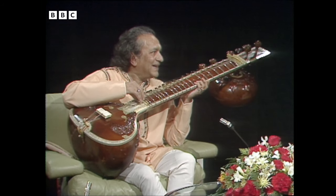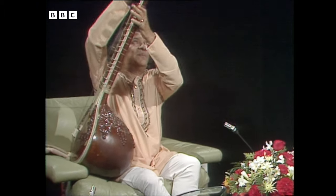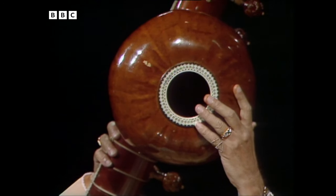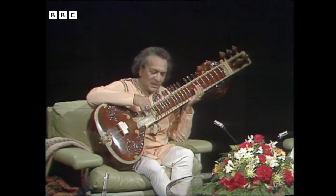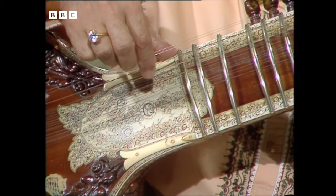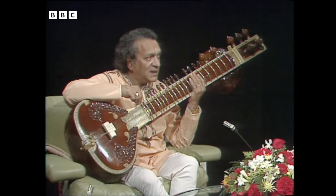So you didn't play something like this when you were a young man — was it a simpler one then? Oh, much simpler. There's another piece here with an opening — this is more or less like a sound box. It has six main strings for playing, out of which four are for melody and two are for rhythm and drone.